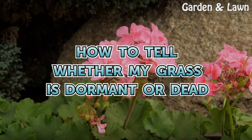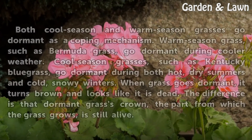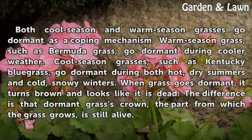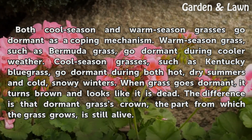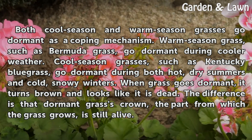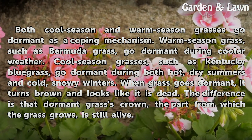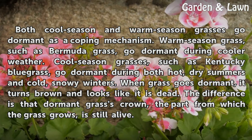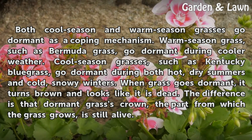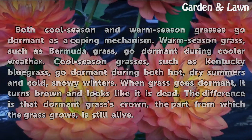How to Tell Whether My Grass Is Dormant or Dead. Both cool season and warm season grasses go dormant as a coping mechanism. Warm season grass, such as Bermuda grass, goes dormant during cooler weather. Cool season grasses, such as Kentucky bluegrass, go dormant during both hot, dry summers and cold, snowy winters. When grass goes dormant, it turns brown and looks like it is dead. The difference is that dormant grass's crown, the part from which the grass grows, is still alive.